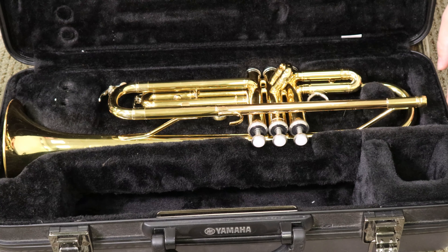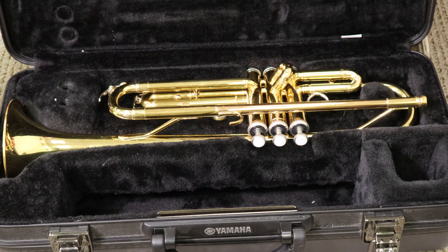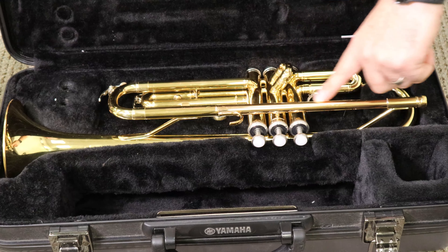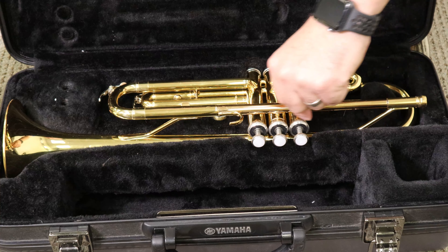Then you have the next important part, which is the mouthpiece receiver. It's where the mouthpiece goes in — it's an actual hole. The mouthpiece goes in there, and this receives the mouthpiece. The mouthpiece receiver is connected to the lead pipe, which is this pipe right here. Go ahead and touch that, make sure you kind of know what that looks like. Lead pipe.